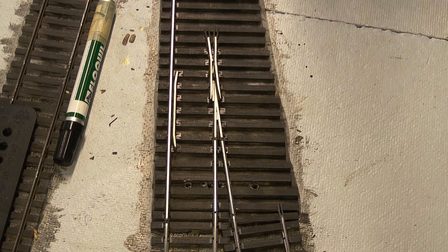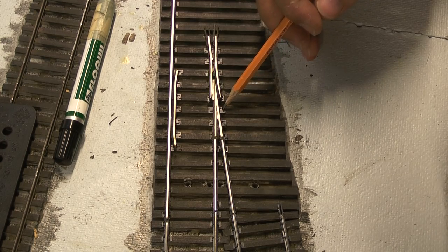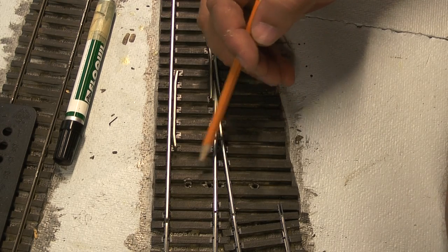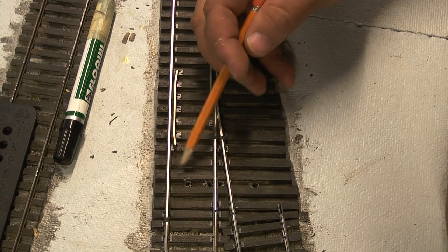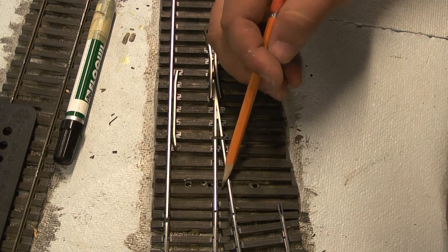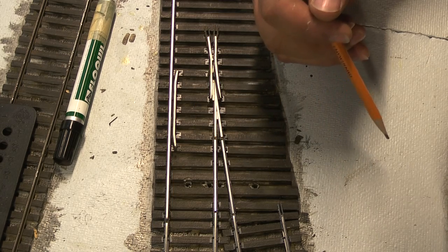We're back. As you can see here, I continued on with the spiking of the frog. This frog is in place now — it's been spiked in every location. These little stub rails in here have been spiked and gauged in position. I've just left a couple of tie plates out here for when I solder on my feeders — I'm going to take care of that at a little bit of a later point.